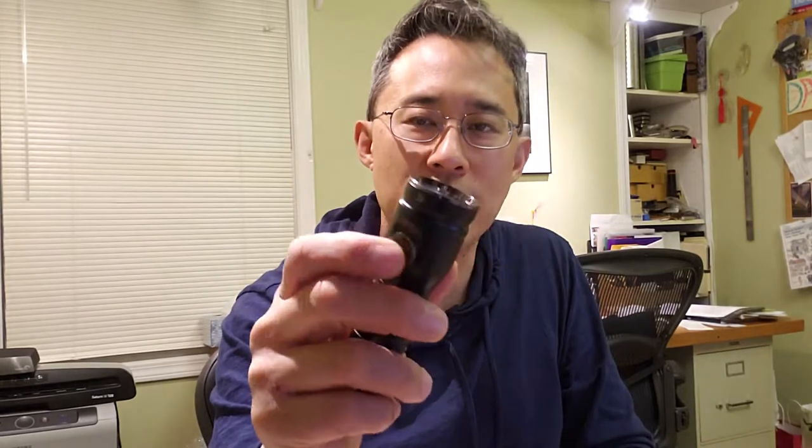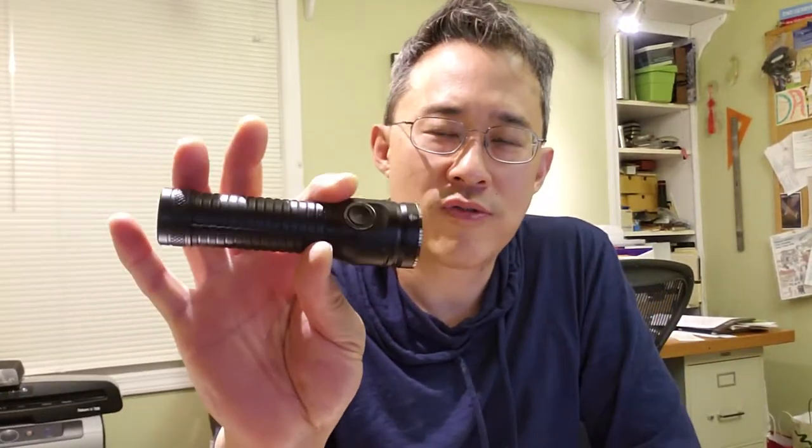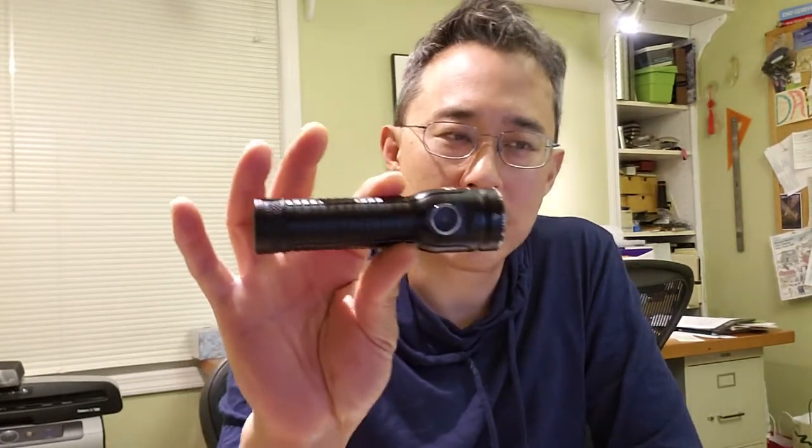One downside of having a smart switch is that there is a parasitic draw. I measured this at 0.3 mAh, so after a day it's about 7 mAh. With a freshly charged 5,000 mAh battery, you get about 700 days — roughly two years before the battery will be dead. The easy fix is to unscrew the tail cap by half a turn to lock it out. On this flashlight the threads are anodized, so that does allow you to do that.